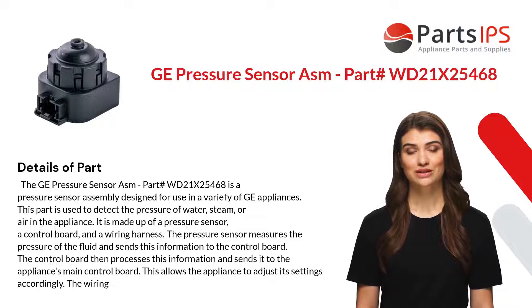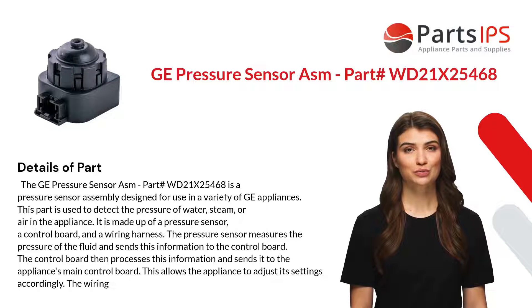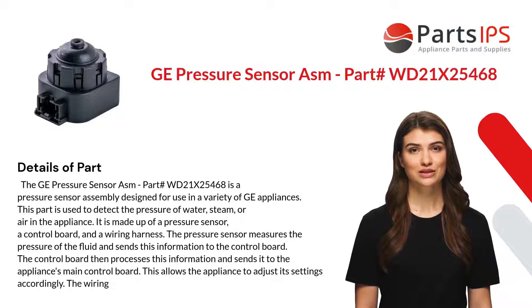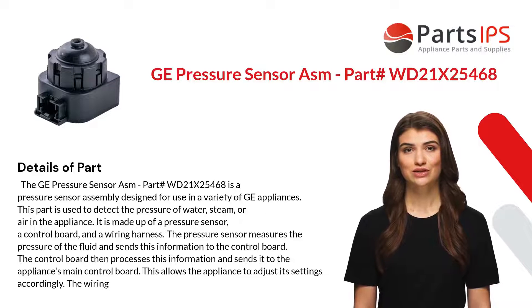The pressure sensor measures the pressure of the fluid and sends this information to the control board. The control board then processes this information and sends it to the appliance's main control board, allowing the appliance to adjust its settings accordingly.